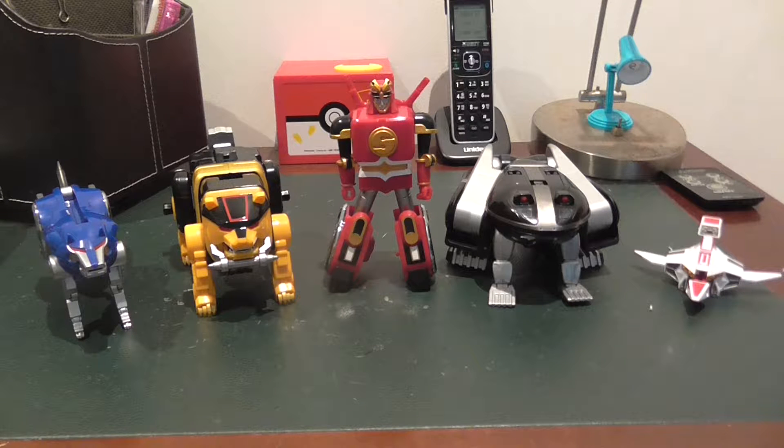My name is Young, and today welcome to a new video. Today we're gonna be reviewing the Kakurei Daishogun. Before I start this video, I just want to say I will not be covering the story of the Kakurei Daishogun, as I'm not planning to watch Kakurangers or Power Rangers at all.